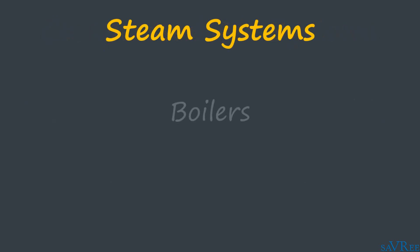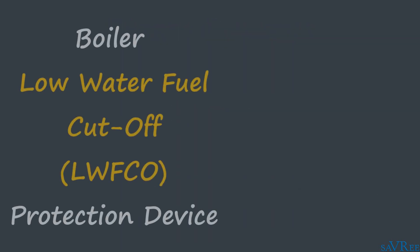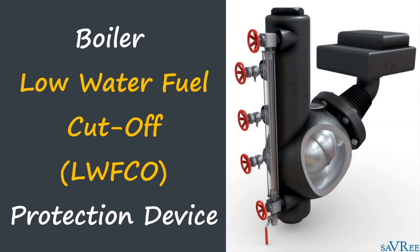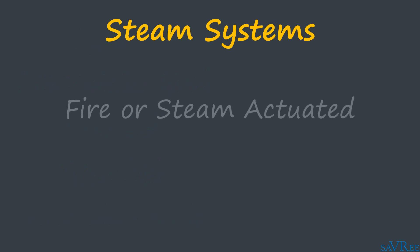Looking at steam systems, fusible plugs are installed within boilers to reduce the risk of a boiler explosion as a result of low water firing. A low water level scenario in a boiler would lead to overheating of the heat transfer surfaces, and resultant damage to the boiler would occur. Low water firing of boilers has led to catastrophic failure in the past and continues to be a primary safety concern for boiler operators today. Boiler fusible plugs are classified as steam actuated or fire actuated, and can be installed on both fire tube boilers and water tube boilers.